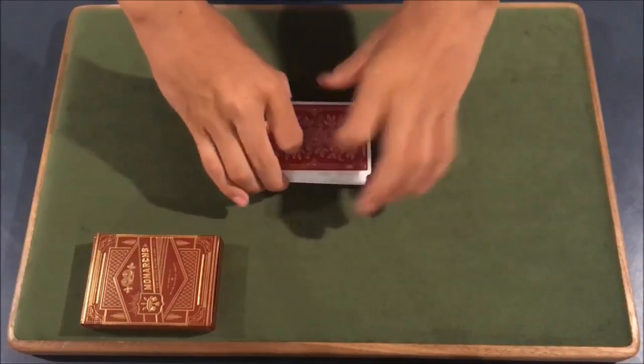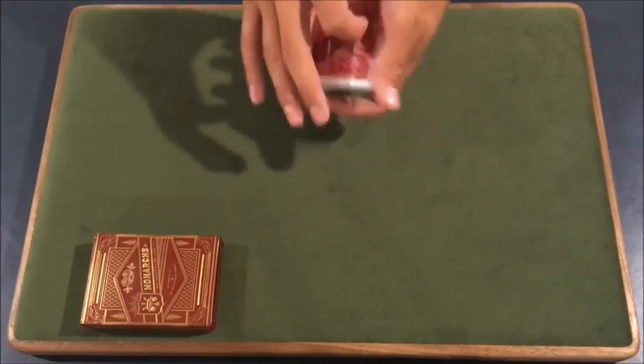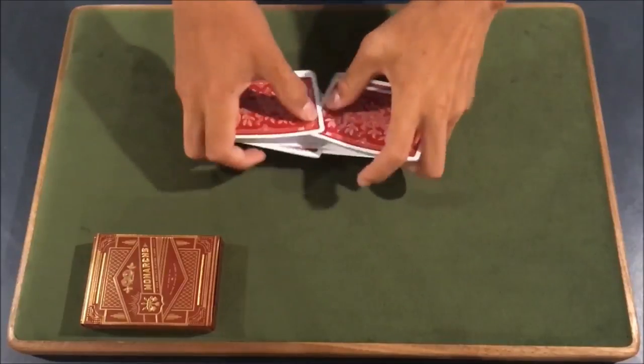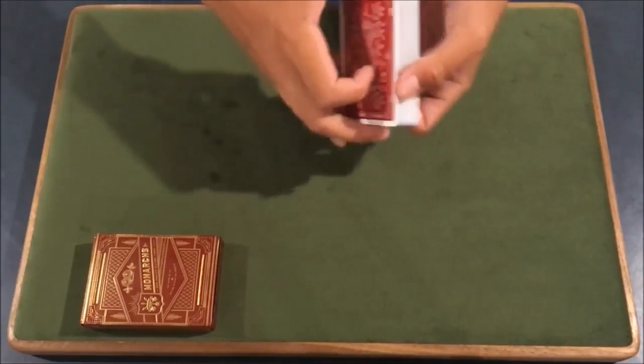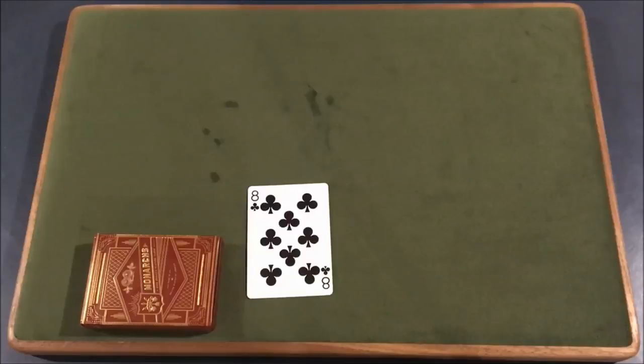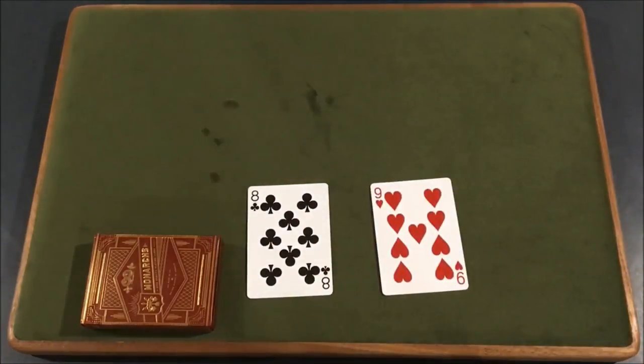So what I'm going to do here is I'm going to start out by shuffling the deck of cards. I'm going to take the deck here and give it a quick shuffle. Is that a fair shuffle to you? Now what I'm going to do is I'm going to go through the deck, and I'm going to take out one random black card. Let's go with the eight of clubs, and I'm also going to take out one random red card. In this case, we'll go with the nine of hearts.